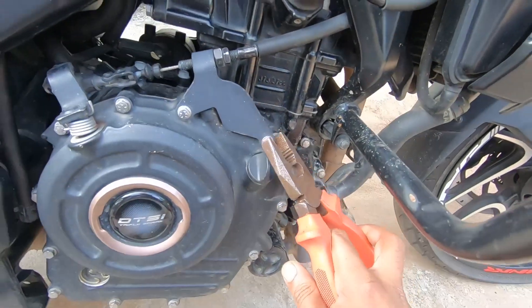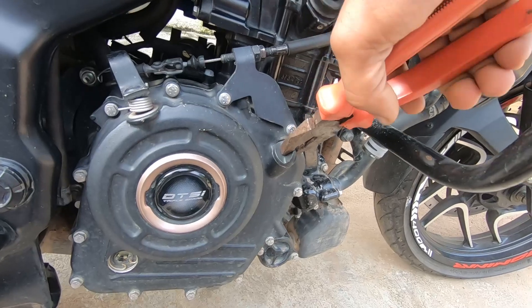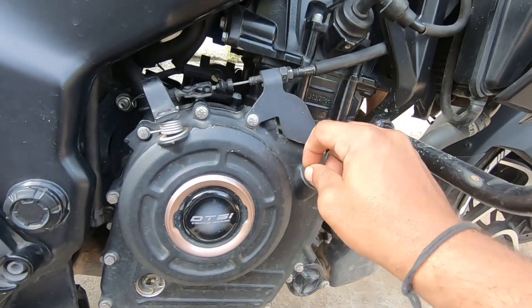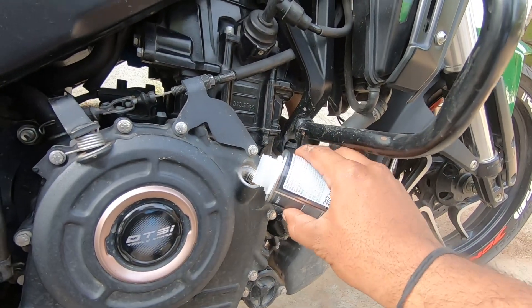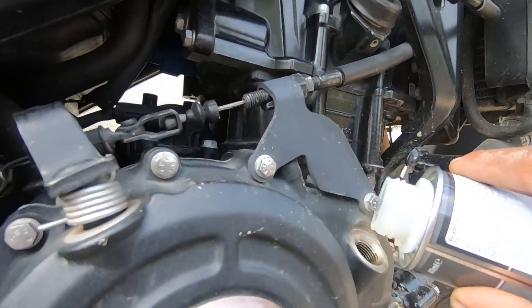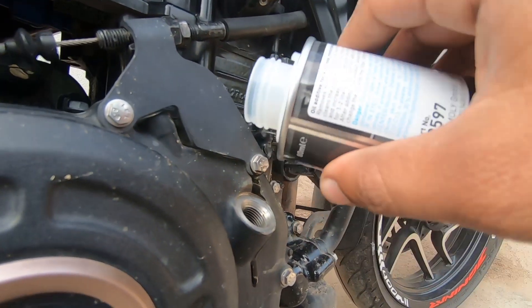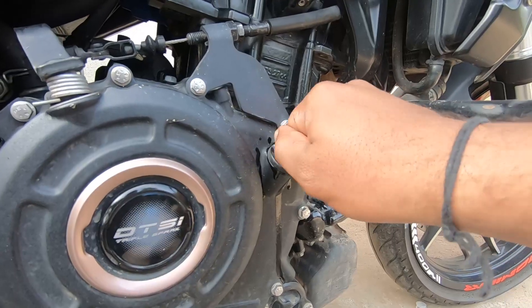Before removing the cap, make sure your bike is off. You'll need a plier for it. So here's the Liquid Molly shooter — go ahead and add it.